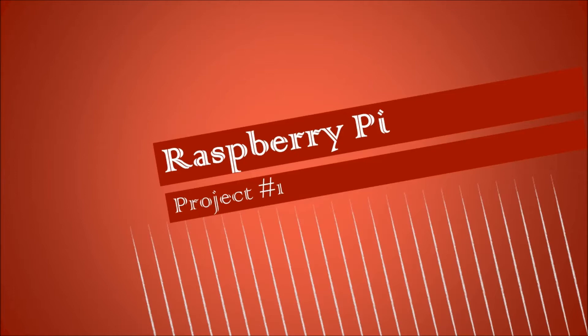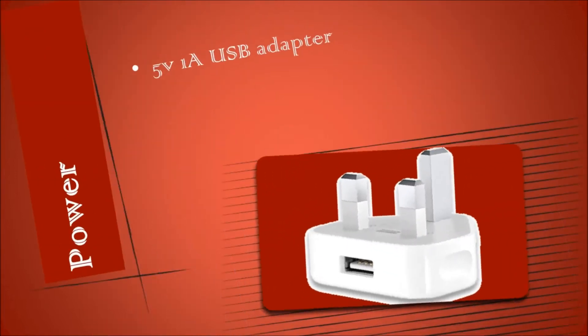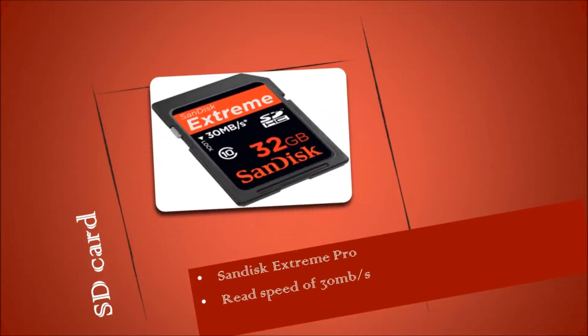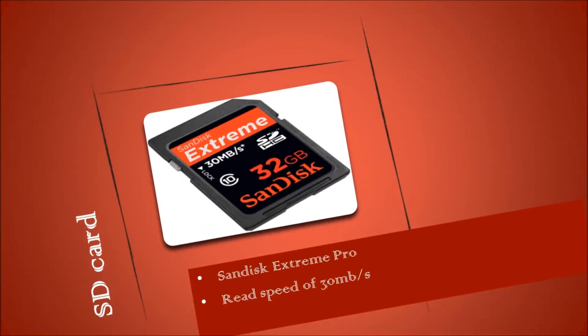First of all, I'll take the Raspberry Pi B model. This requires 5 volts of energy. I'm going to use my Apple charger, as it outputs 1A, which is perfect for running the Raspberry Pi smoothly. Now for the SD card — I'll use a SanDisk Extreme, so that boot-ups can be slightly faster.